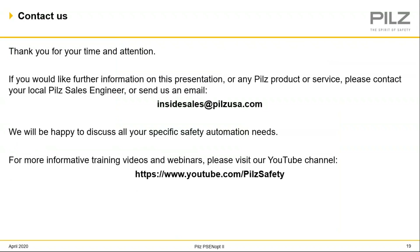Thank you very much, Rick. I appreciate it, and I appreciate everybody's attention too — that was good information for all of us. If you have any additional questions, or if you'd like to reach out to your local sales engineer or local distributor, please feel free to do so. If you're not sure who that is, you can reach out to PILS at our inside sales department at insidesales@PILSUSA.com, or by phone at 734-354-0272. Just a quick reminder that this was part three of a 15-part series, so I hope you will plan on joining the additional trainings. Thank you very much for your time. Have a good day.